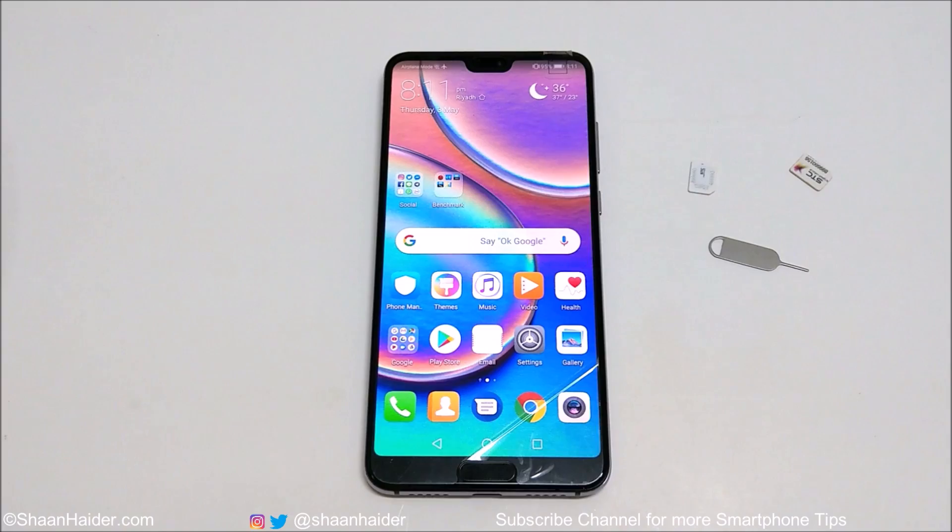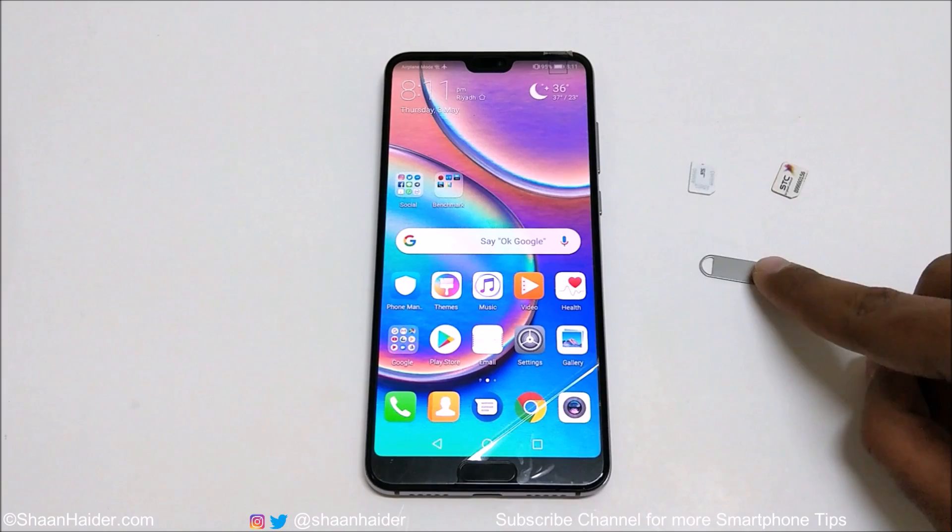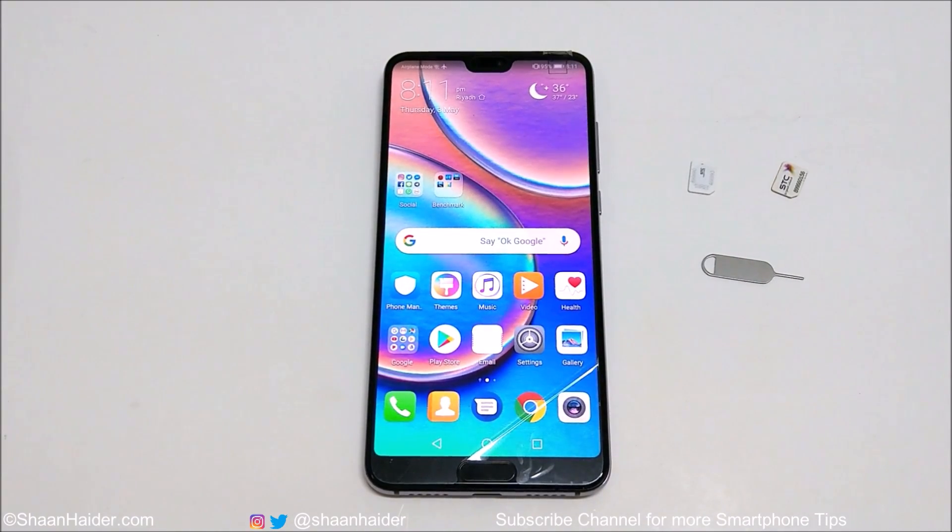If you are using a regular sim, make sure that you get this tiny little nano sim card. You will also need the sim card tray ejector pin that comes in the little box itself. So let's start the process now.